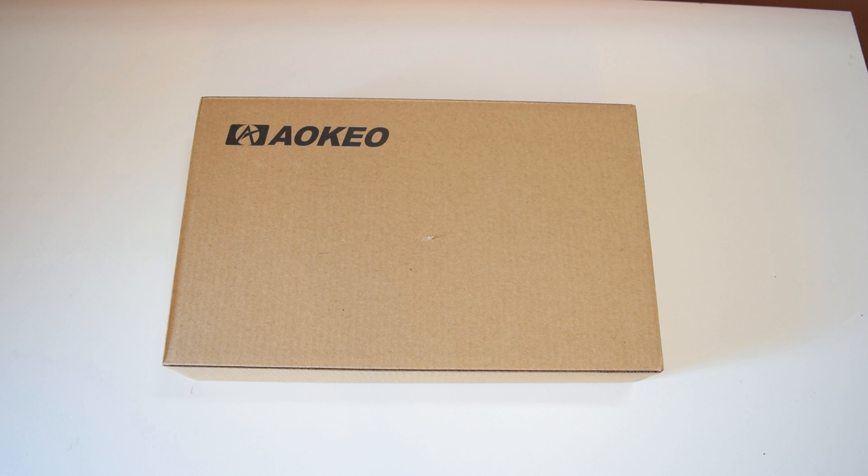Hey, what's up guys, this is Average Asian Tech, and today we are going to take a look at a very affordable USB microphone that you can pick up for under $40. This is the Accio AK6.